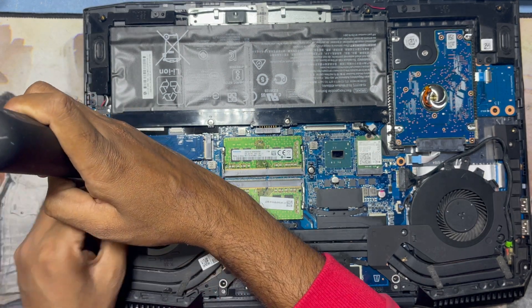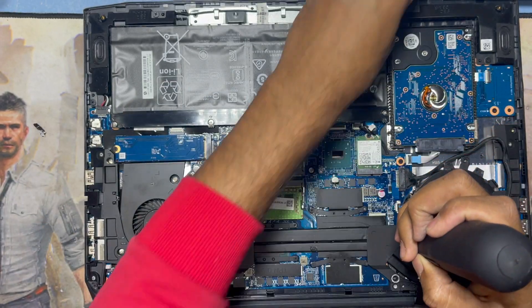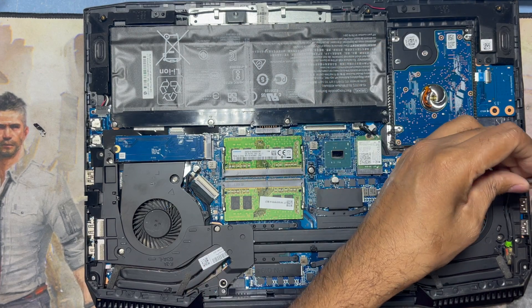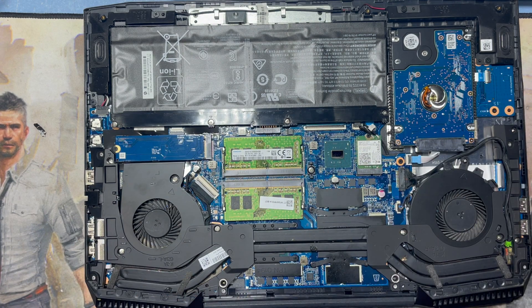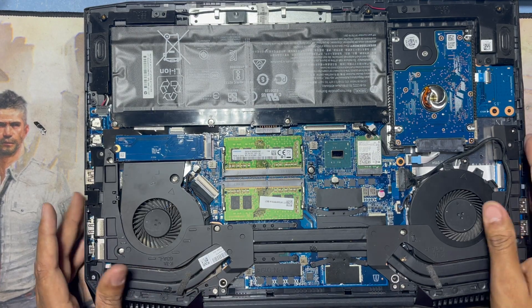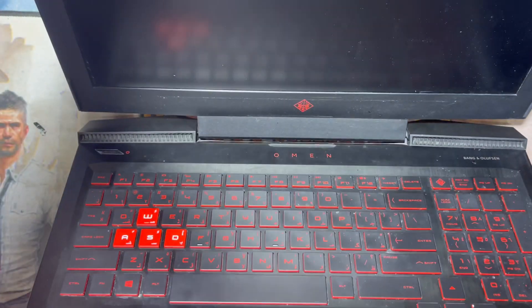Now I connect all the white color screws for the CPU fan. Okay, it's totally done. I'll just check before closing — it's working perfectly.